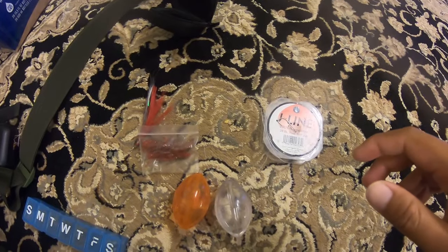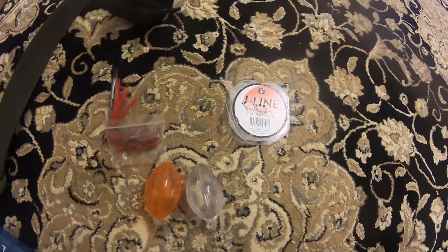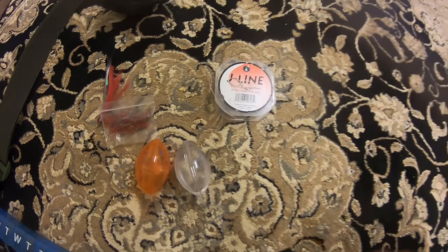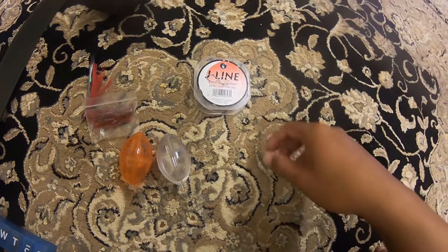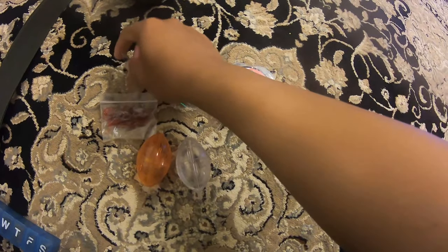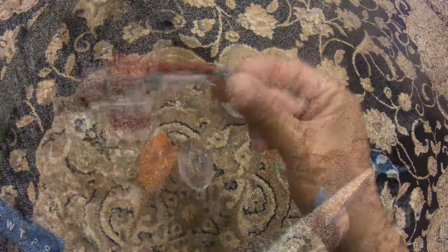Hey guys, CJ here in quarantine. I just realized I didn't shoot the intro for the AHA video you're about to watch, so just doing one real quick. Basically I've been catching a lot of AHA lately, and as you guys saw in previous videos, they do bite on the fly.